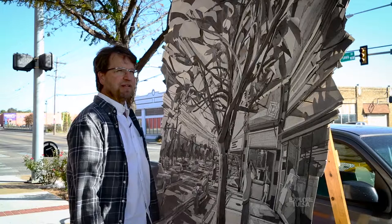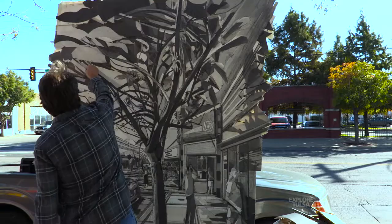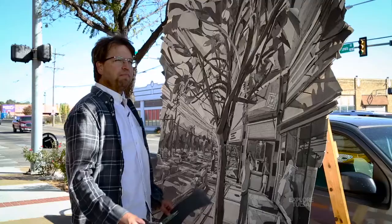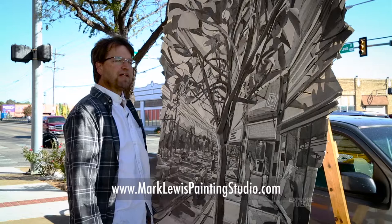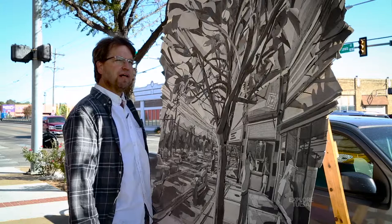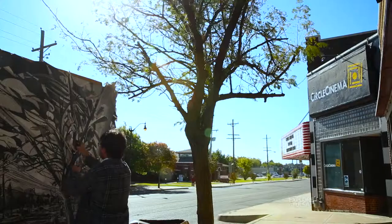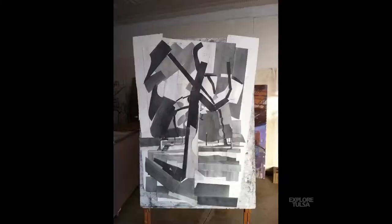If not, I'll just come back early in the summer and keep working on it, but I think it's getting close. I like the urban landscape and I really enjoy going to places that are part of my daily routine. I saw this place a couple of years ago and thought, well, maybe there's a possibility of setting up and working here. I'm at the corner of Admiral and Lewis near the Circle Cinema, and my studio is not far from here, so I sort of know the neighborhood a bit.